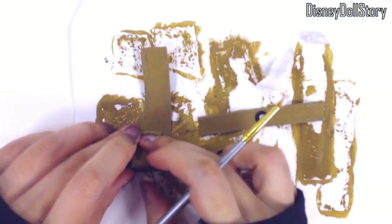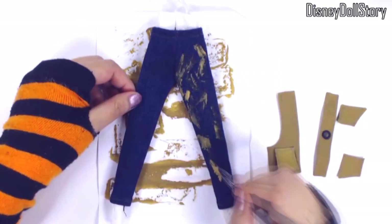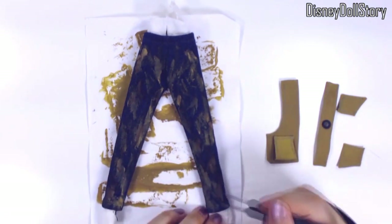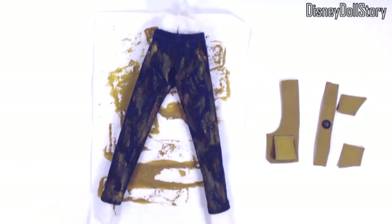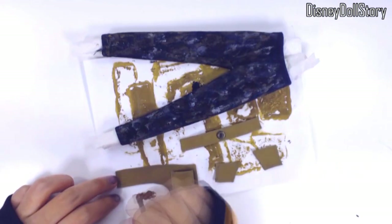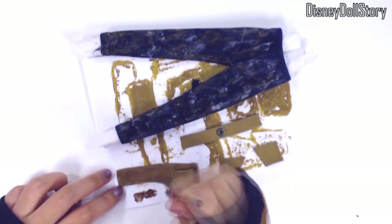Once the pocket, thigh strap and knee patches are done, I painted the pants to make it look more worn out. I used some yellow brown, dark brown, black and grey paint — painted both front and back. I also dabbed some gold paint on the thigh strap ring because it was too black. Then I dabbed some brown paint all over the leather patches to make them look more leathery and worn out, and then glued them all to the pants.